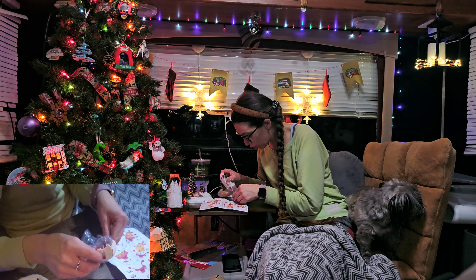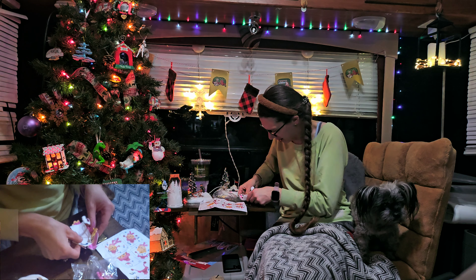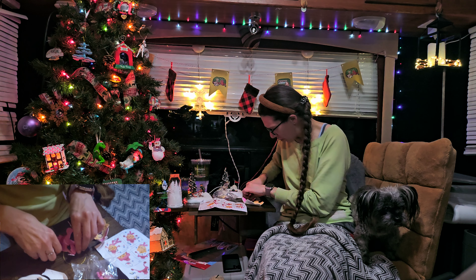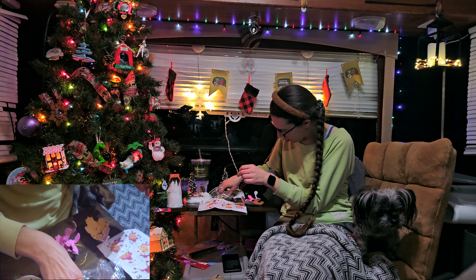There are so many little pom-poms in this. We're gonna try to leave them in the baggie and grab them when we need them, because oh my god, there are so many.